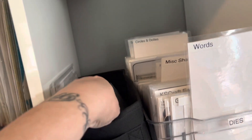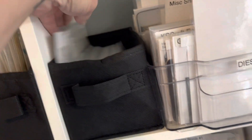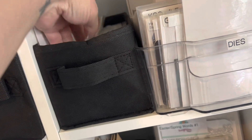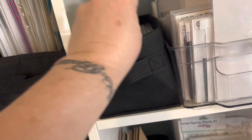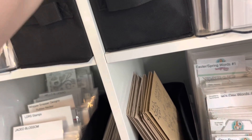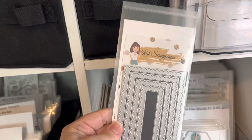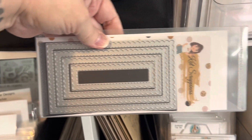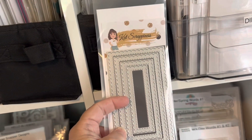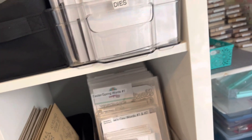You can find the pockets for slimline dies — I got mine on AliExpress. I have some more of those, but I store them the same way. So this is a slimline by Cat Scrappiness and I put it in this slimline pocket on a magnet. If I can save the packaging and put it in with the die, I always do that because if I ever want to destash, I'll have the packaging.